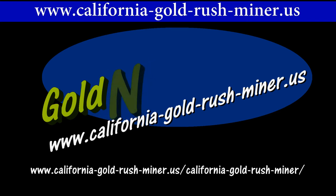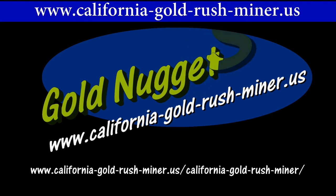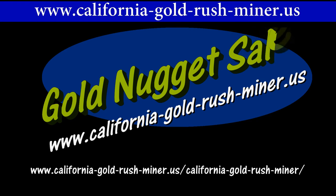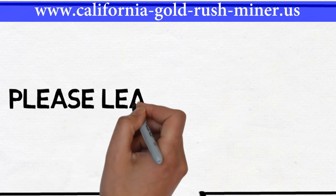Thanks for watching. If you enjoyed this video be sure to subscribe to our channel today. Also take a look at our gold prospecting blog. We have a lot of great videos there, as well as a large selection of California, Arizona, and Nevada real natural gold nuggets for sale. Thanks again.